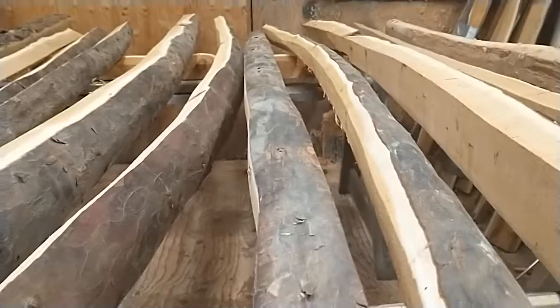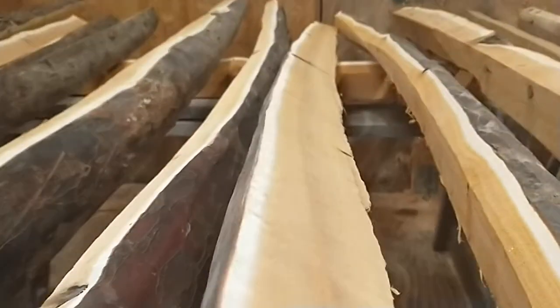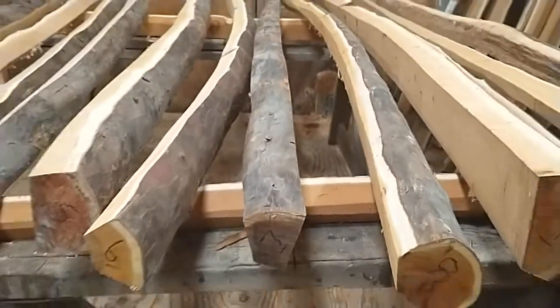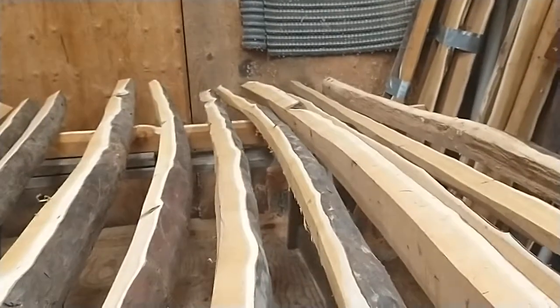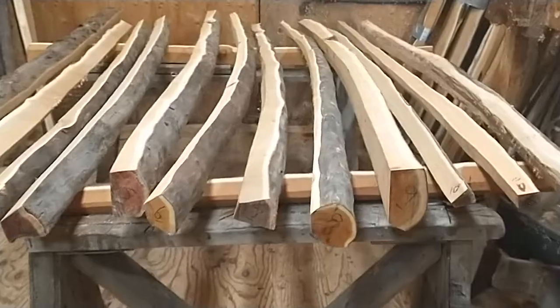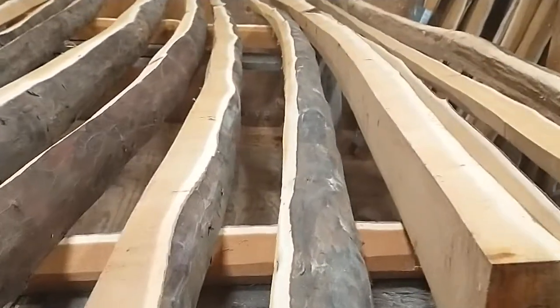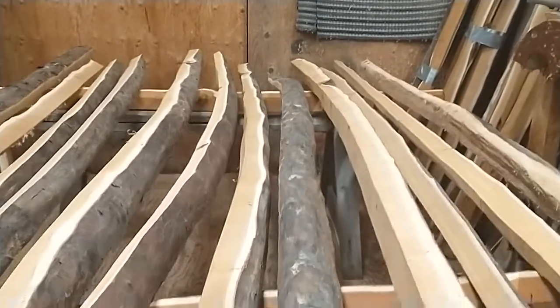Number seven: 80 inches. Pretty straight — a lot of these have just beautiful tight grained old growth wood, but we get a lot of deflex just the way they split and dry. I'm not building a lot of recurves this day so I want to pass them on and get them out there. Number eight has a little dog leg at the end.